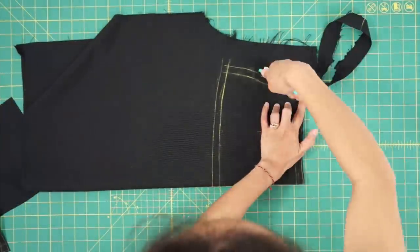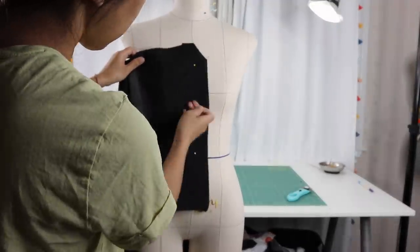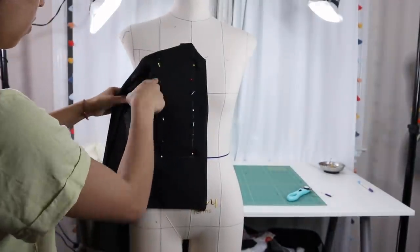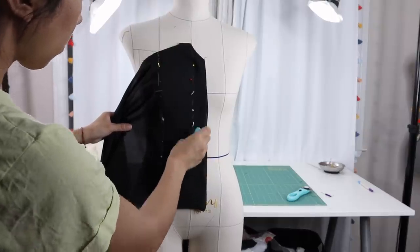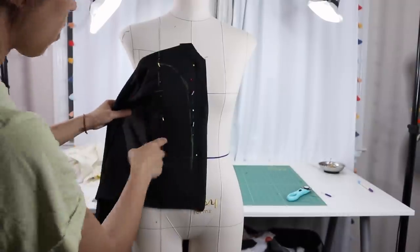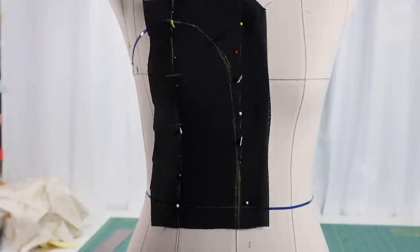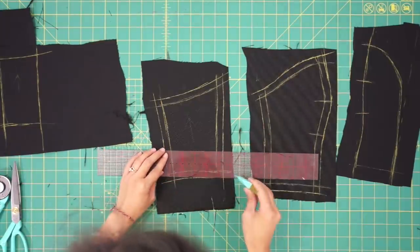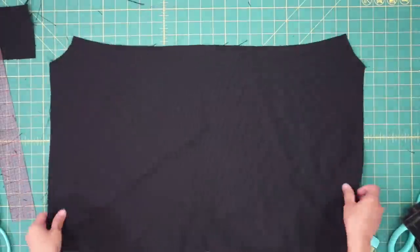After cutting the skirt pieces out, there was enough material left from the sleeves to use for the bodice. I'm making a plunging sweetheart bodice, so it'll need a tulle panel in between to hold the bodice together. Once all the bodice pieces are marked, I added seam allowance around all the sides and again added a bigger seam allowance at the center back to allow room for adjustments.